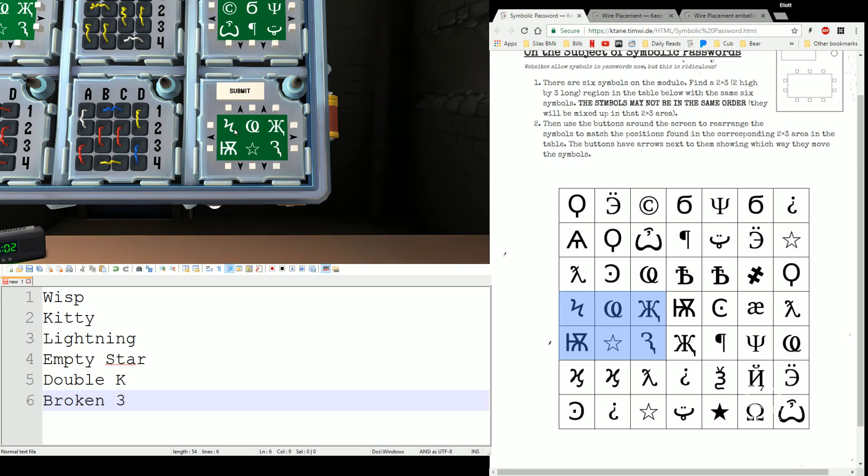And this one: lightning, wisp, double K, kitty, star, cane. Done.